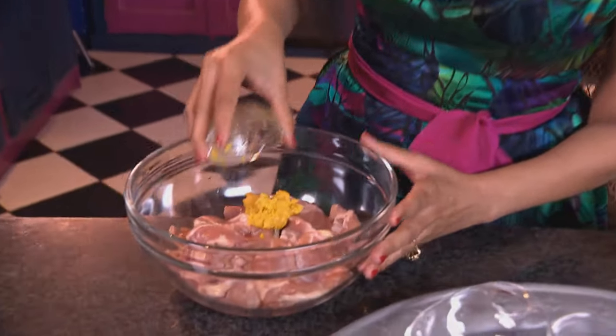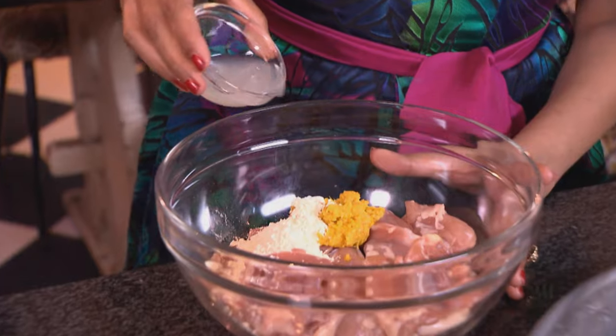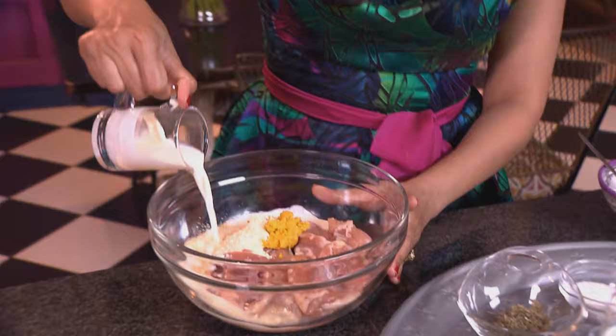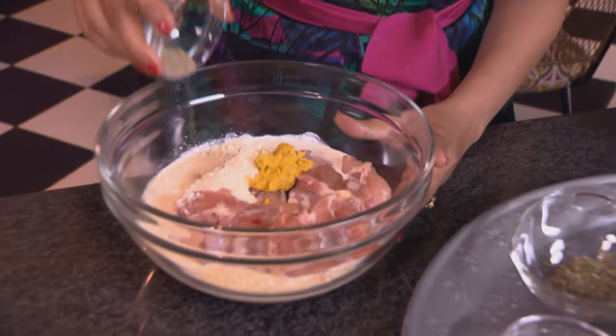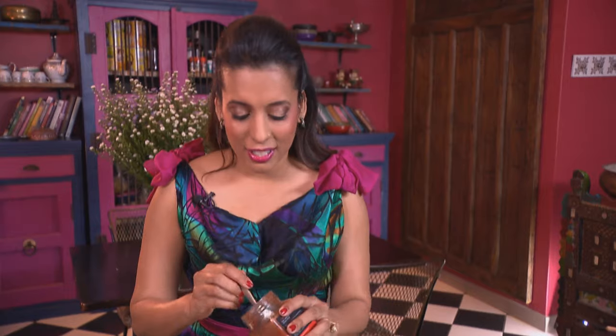Here we have some chicken thighs, and to that I'm adding some ginger and garlic paste, chickpea flour, some lemon juice, fresh cream, and half a teaspoon of freshly ground cardamom. Now some red chili powder — two teaspoons.